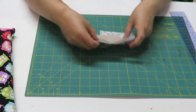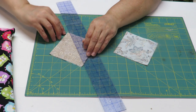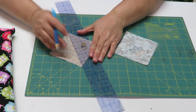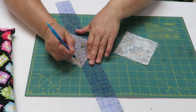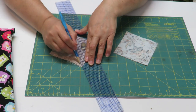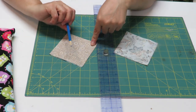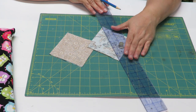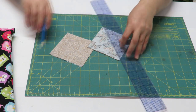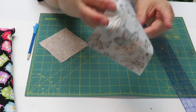Now that the two pieces are ironed together and won't move, I need to mark the centers. I'm going to go from one corner to the other corner — that's why it's nice to have a straight edge, any ruler will do. Then we're going to mark it from corner to corner with our pencil or marker, and we're going to do that to both of them.